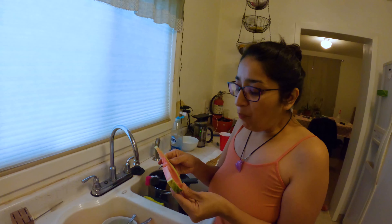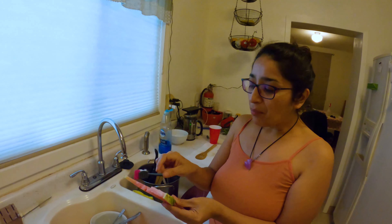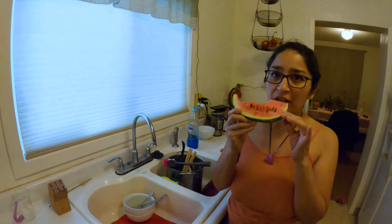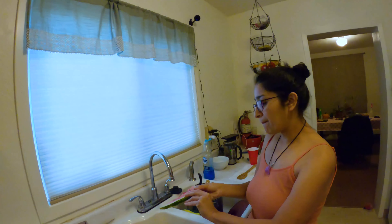Homegrown food — it really didn't take long, that was like 60 days. From the time we transplanted to now, this is really good. The chickens can have some too — chickens love the rinds, and it's actually good for them on hot days. Keeps them cool.